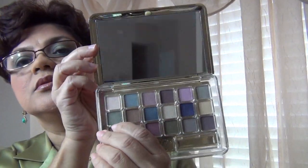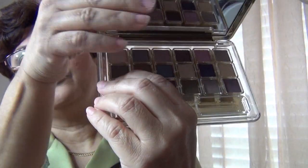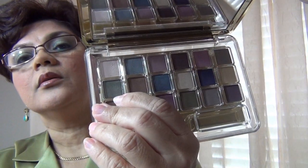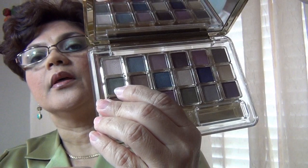And in the outer corners, I used from my Estee Lauder palette — this was a gift. In the outer corners, I used this kind of olive green.